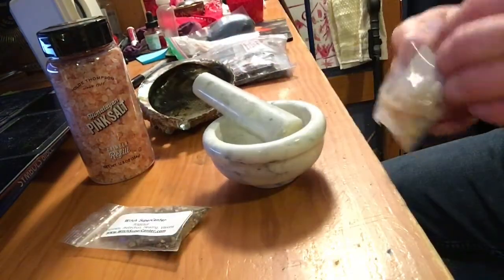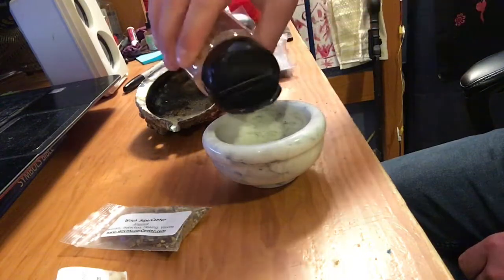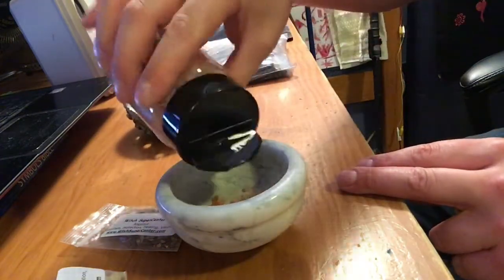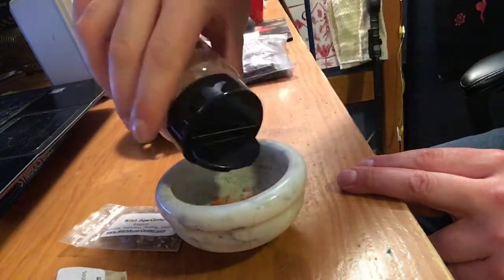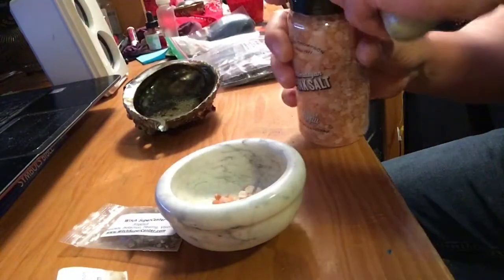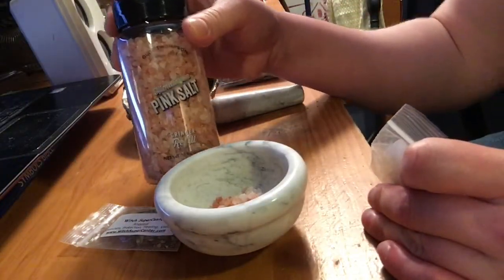We'll go ahead and use my mortar and pestle and grind it up. I'd like to add the salt first because I feel like that might take more grinding. I'm going to grind it all together, not separately. I don't want to make a big amount, but I want to be able to burn some right now and also keep some. This Himalayan pink salt is meant for cooking, so it can be burned and it's safe for foods.